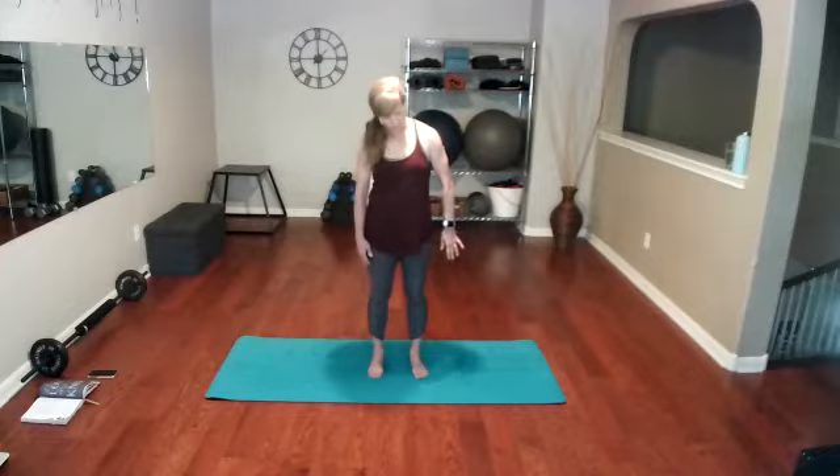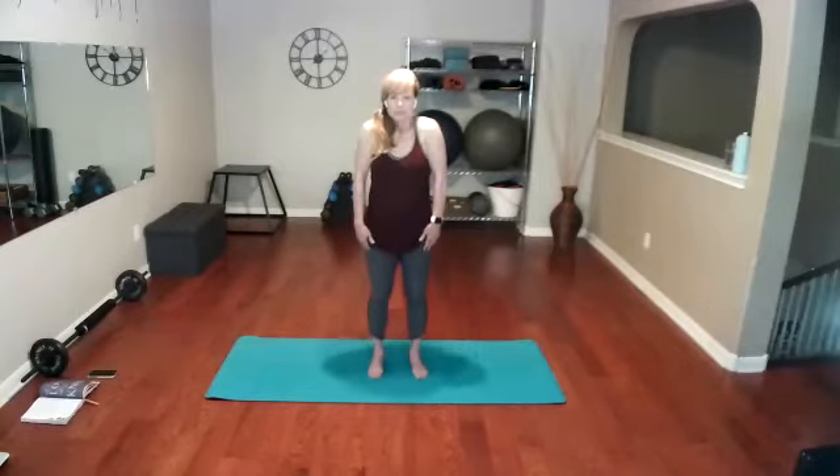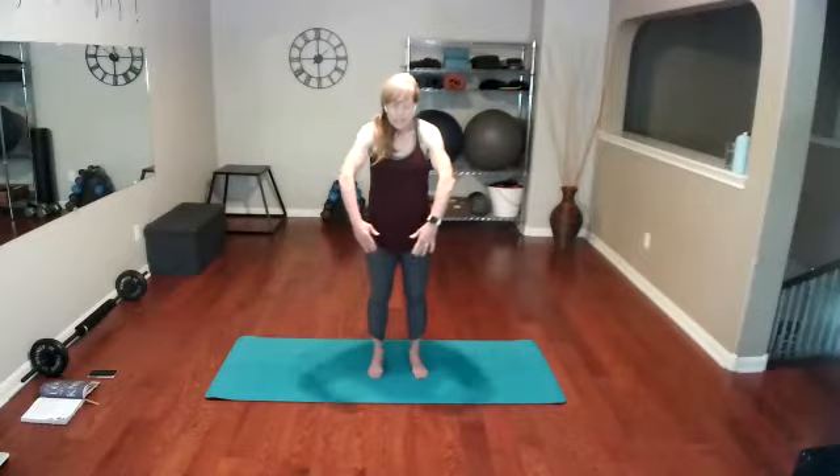Now we're going to go to the shoulders. Let's just round those shoulders back in nice big circles. As you bring them to the back, squeeze those shoulder blades together, and as you take them forward, give me that rounded move. When you're doing that rounded move, keep your abs in.